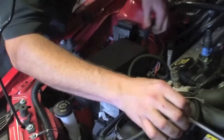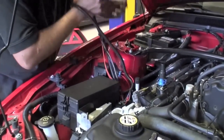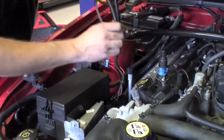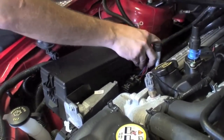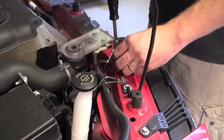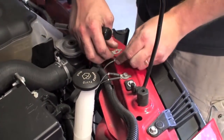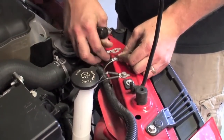Now we can route our wiring harness underneath the fuse box, making sure we stay away from exhaust heat and to the front of the car. We're going to connect both of the grounds for the wiring harness to this pole.